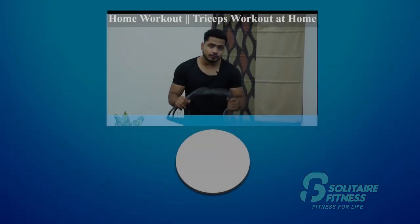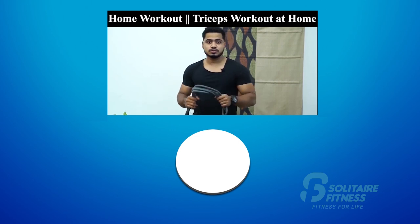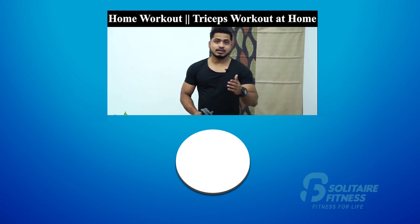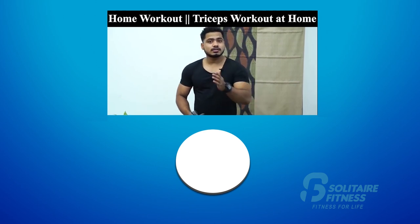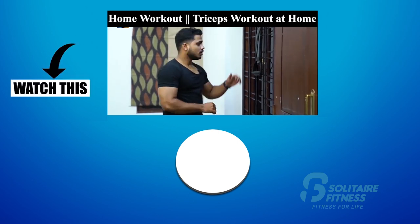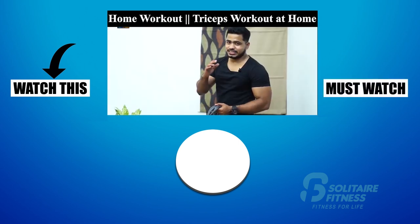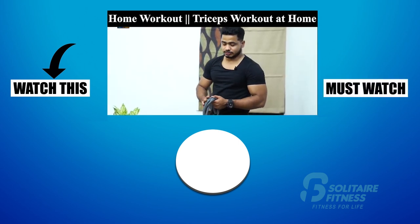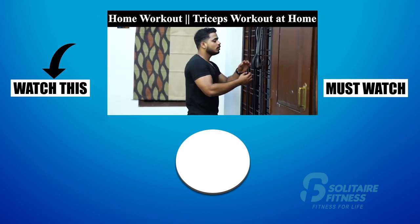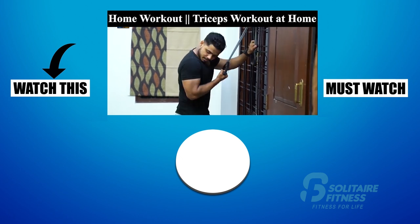For your workout, you can follow a formula: 10 slow reps followed by 10 fast reps — it has resistance and impact. My first exercise is tricep press down. My next exercise is tricep extension. My last finishing exercise is reverse grip single arm press downs.